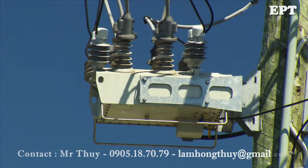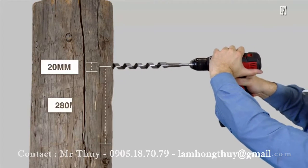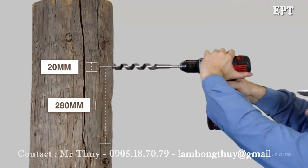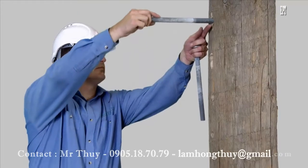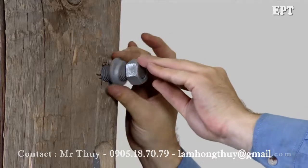The OSM recloser is mounted to the pole using the supplied mounting bracket. This bracket is supplied bolted to the recloser. For a wooden pole, drill two 20mm holes through the pole 280mm apart. Slide two bolts through the holes and place the washers and nuts on loosely.